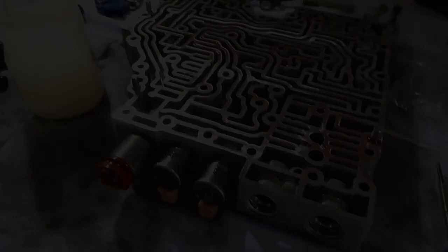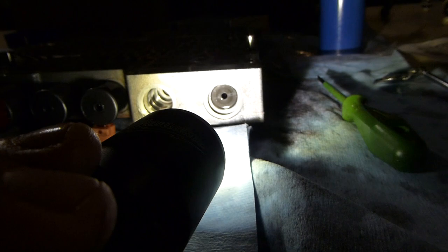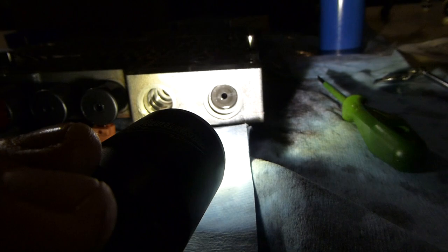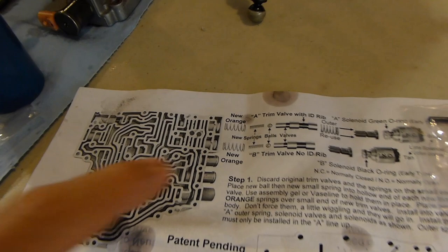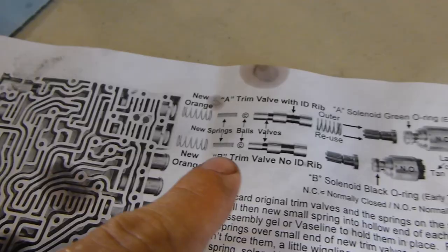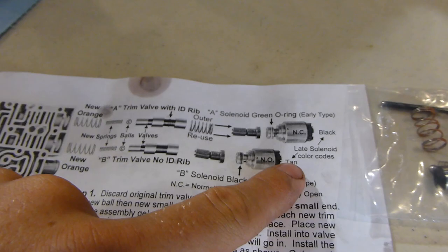All right, the valve body is split apart. We got the two solenoids out of the way. You can see the left side's open there and the right side we just finished. You can see everything lined up down in there. Coming to the directions, there's a spring on one of these pistons — you reuse those. Everything else you discard and you use the new stuff. You can see the solenoids are labeled: one's brown, one's black. Don't mix those up. Then we're going to do the other side.